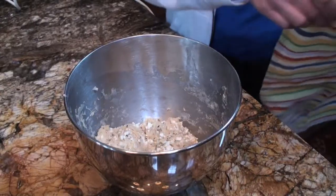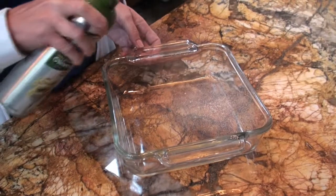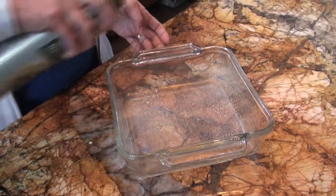Cover and let rise for 40 to 60 minutes, or until the dough doubles in size. Using a non-stick spray, coat an 8 by 8 casserole dish.